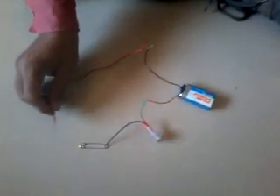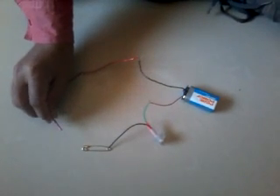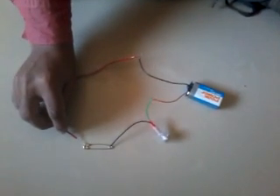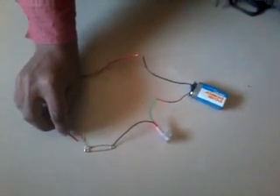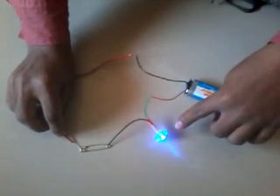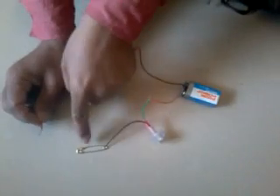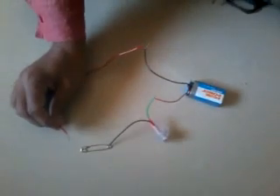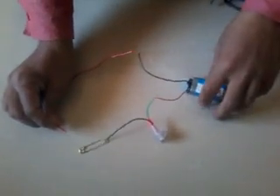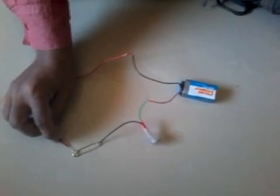Now it is off. When we connect this — when we complete this circuit as a closed circuit — when we connect the switch, the bulb will glow. Can you see the light? Yes, the bulb is glowing. Now if we disconnect the electric circuit, the switch is off and the light will not glow. In this way, the students have to make a circuit diagram and do the activity.